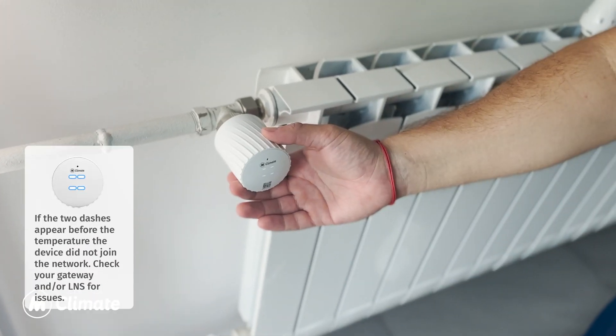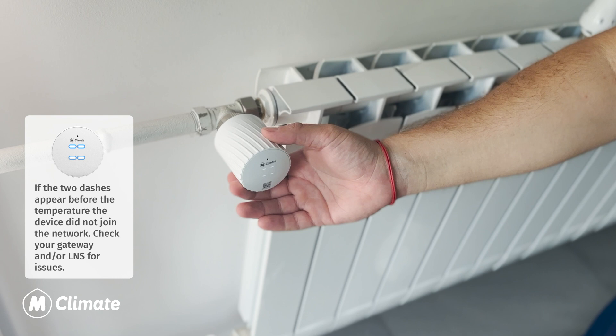If two dashes appear before the temperature, the device did not join the network. Check your gateway and/or LNS for issues.